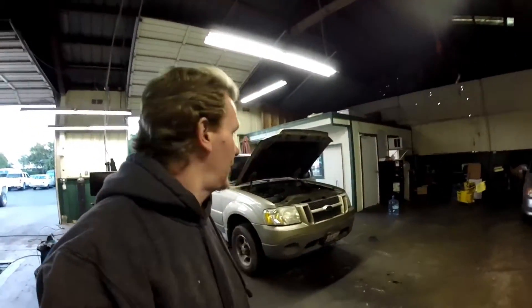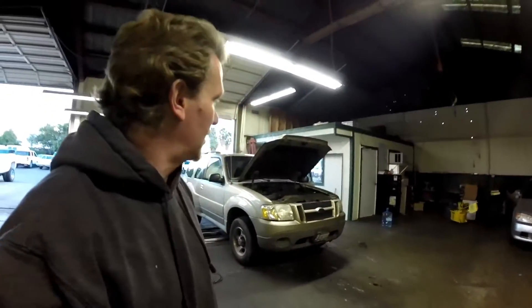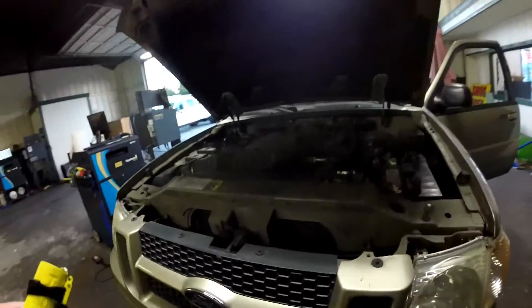Thanks for checking out Scotty's Hobbies once again. Today we have this 2002 Ford Exploder 4.0 liter. We're gonna go over the emissions components real fast. I know it's kind of dark so bear with me in here.